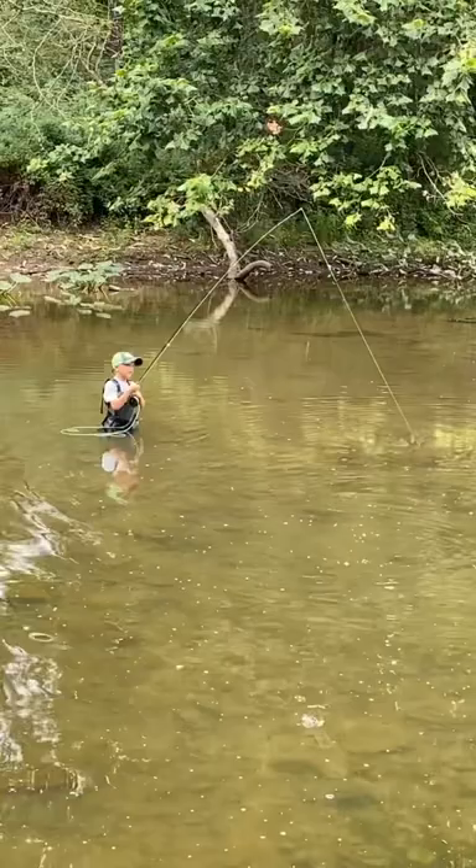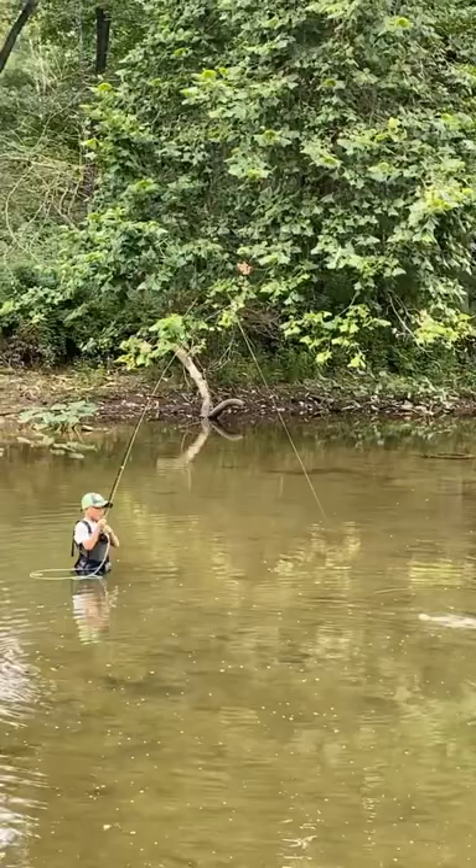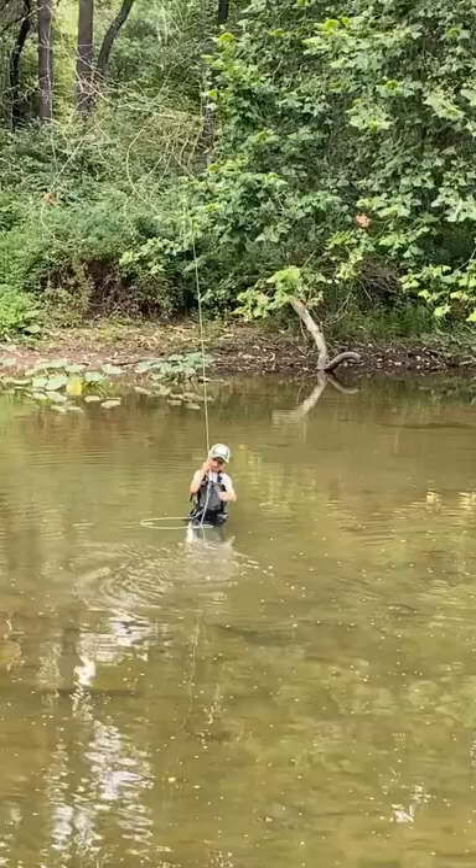Alright, now point the rod up in the air. Pick your rod up in the air. Don't pull any more line, just pick the rod up. Pull him right toward you. See that? Nice!